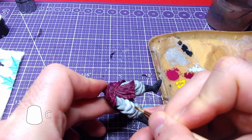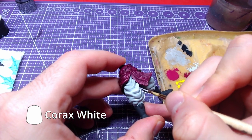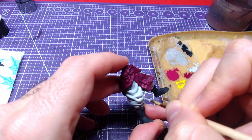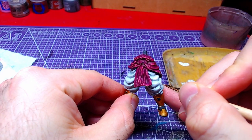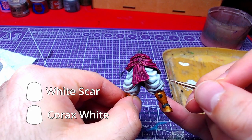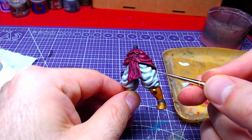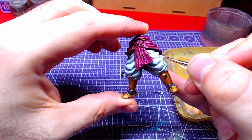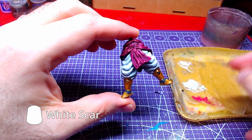Moving back to the trousers, we will highlight all areas but the recesses with Corax White. Using a mixture of Corax White and White Scar roughly one-to-one, we will do a second highlight, this time covering less area than previously. A final highlight of White Scar close to the edges will be enough to complete the part.